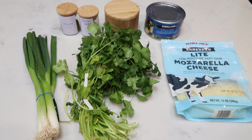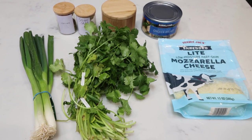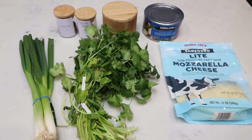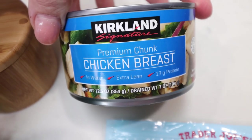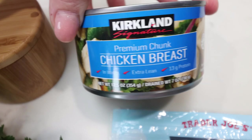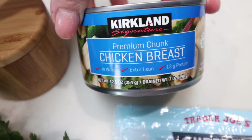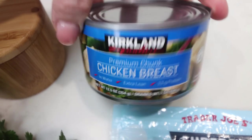For my lunches this week, I'm making an herb parsley chicken salad. It is very quick and simple and packed with protein and flavor. I'm using canned chicken breast from Costco — I'm only making up one can, but this is so easy I can always whip up another batch. You can use shredded chicken, rotisserie chicken, or regular chicken, but the canned makes it super simple.